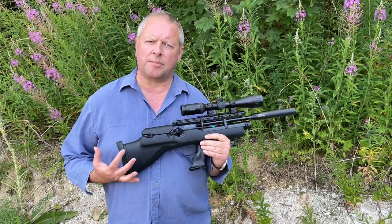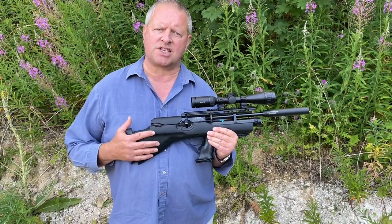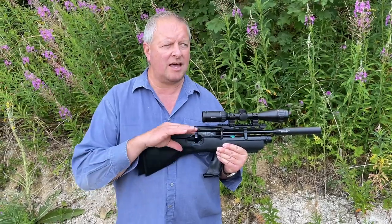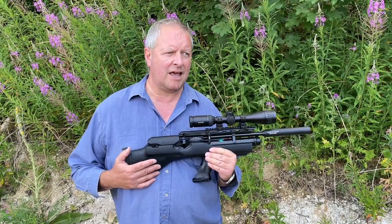Obviously they brought out their HW100 a good few years back now as their first pre-charged pneumatic, and it got a great reception. It's sort of evident that they got the design right at the start because most of the features haven't changed a lot since their first introduction — they got it right first time really.